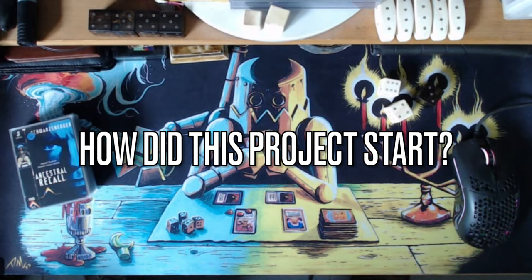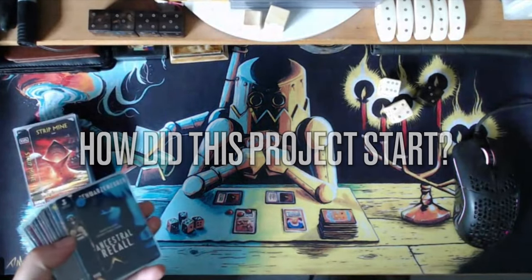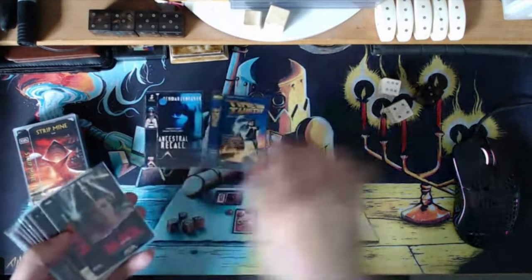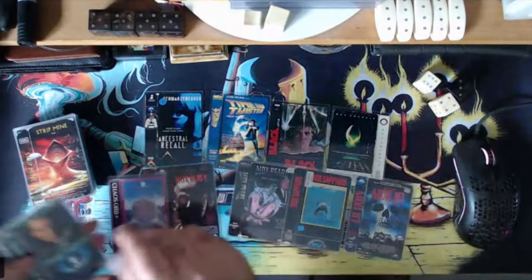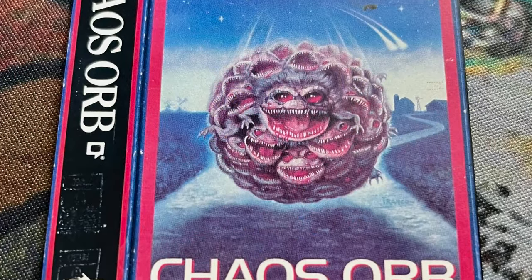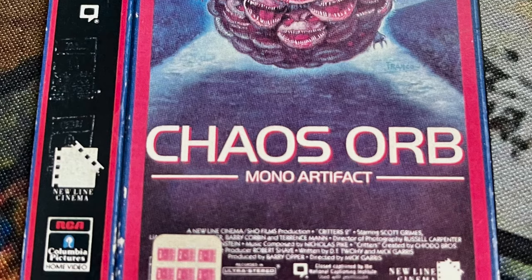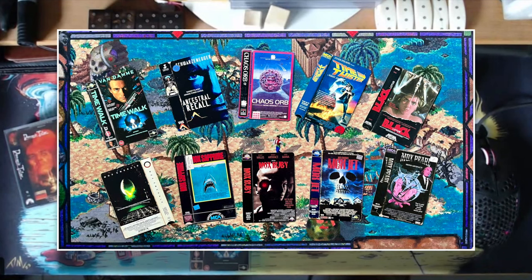Yeah, I can tell quite a lot about that. The project started about two years ago on a Discord server where we have a lot of altered artists. One of those artists, Matt, decided to start making a few VHS cover Magic cards, and I was really inspired by those. At a certain point Matt didn't continue the project — he basically made the Power 9, and I really loved the Chaos Orb he made. Then nothing more happened. After a year went by, I decided I would make a complete deck myself.